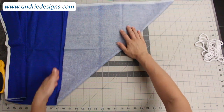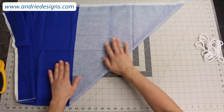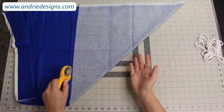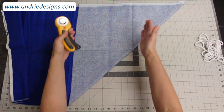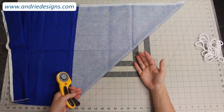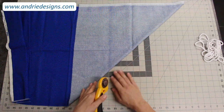I usually fold it to about halfway and just smooth it all out — it doesn't have to be too perfect. Then take your rotary cutter or scissors, whichever you prefer, and simply cut off the excess fabric so that you've got essentially a square folded into a triangle, which is what you're going to use to cut your bias strips and then make your piping.